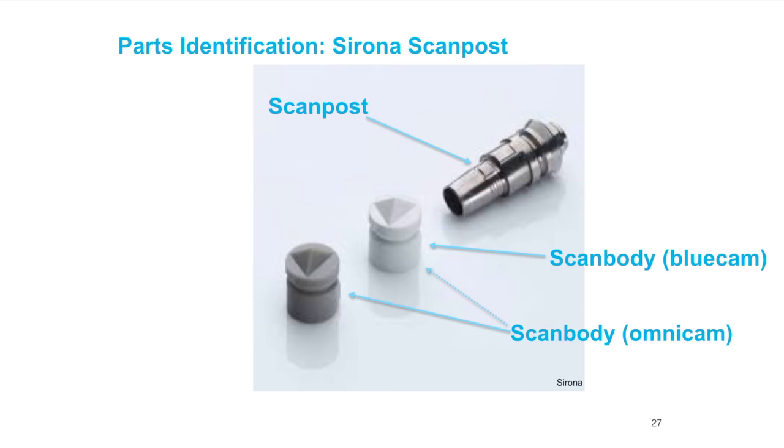What's the difference between the scan post and the tie base? It's really just the height — roughly that much height is different. The lower platform area is identical on the two. The scan post basically elevates the impression platform up a little bit higher, making it a little bit easier to work with.